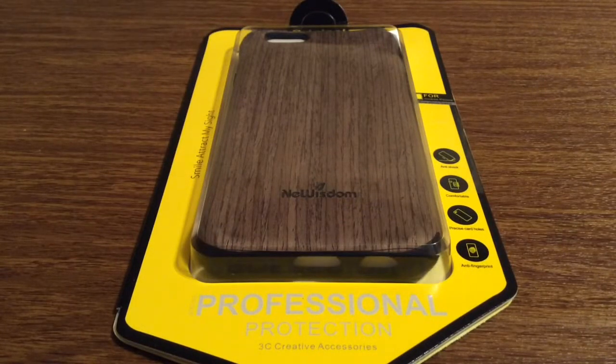Hey, what's up guys. I have an awesome review today for you. This case was sent out to me by the amazing people over at New Wisdom. Huge shout out to them for sending me this out for review.